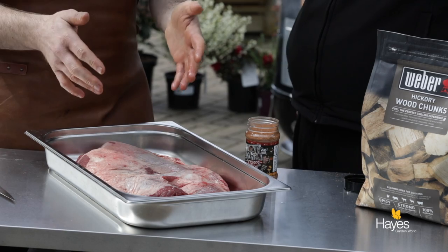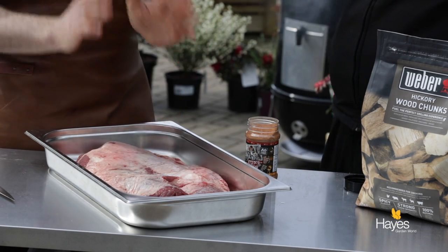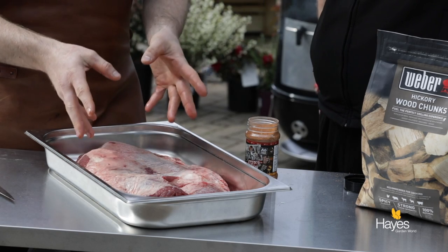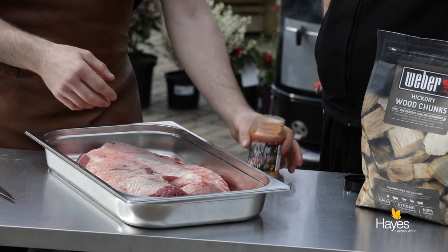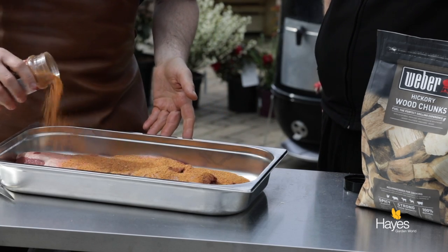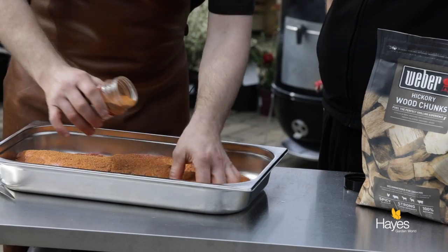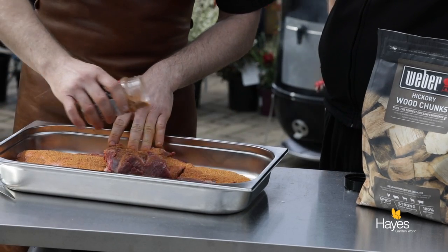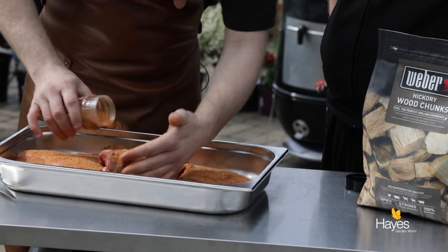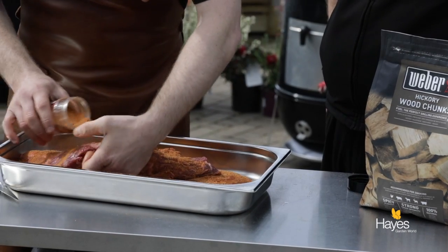But for simple brisket 101, we're just going to do everything together. Leave a little bit of the fat on the top - it will render and keep the meat nice and juicy. We're going to use the Umami as mentioned. The brisket's been brought out of the fridge, it's up to room temperature - it's been out of the fridge for a good half hour, 45 minutes. It's important to get this rub into all those little nooks and crannies, all the way down the edge as well.